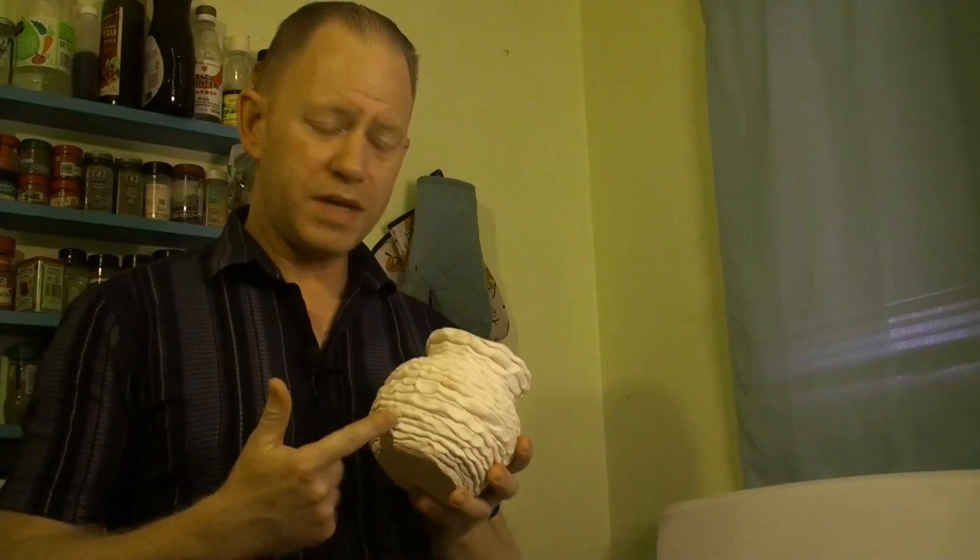Hey everyone, welcome back to my kitchen. Today we're going to do something a little different — I'm going to bring you along on a research project I'm doing. It deals with the American Southwest. I know what you're thinking: my heart obviously lies with the archaeology of ancient Greece, but the archaeology of the American Southwest cuts my paychecks, so today I'll show you what we've got going on.